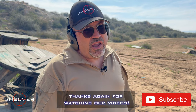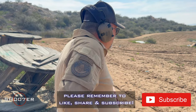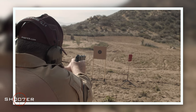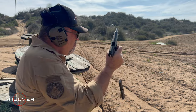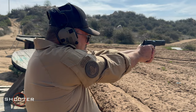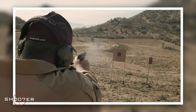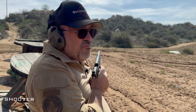That was fun, but stick around because we're going to have some more fun. Before we do our gratuitous mag dump, we'd like to thank you all for watching our videos and remind you to like, share, and subscribe. Thanks again for watching Shooter the Series. Y'all take care.